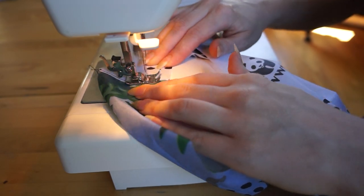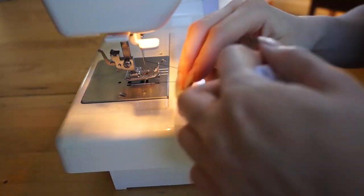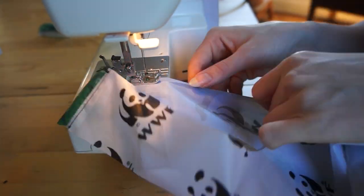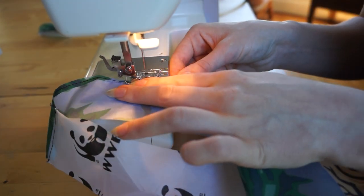I did a second line of stitching to reinforce the handle, before doing a single turn hem all the way around both sides of the handle.